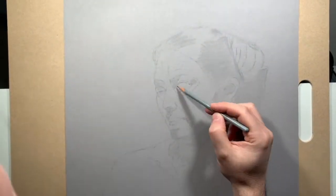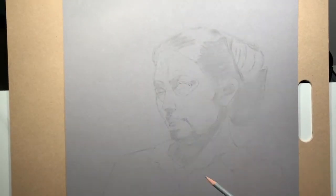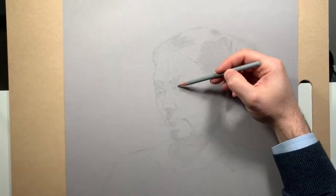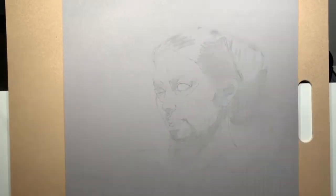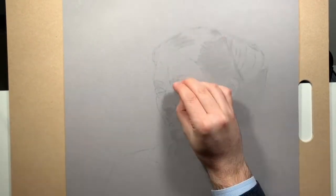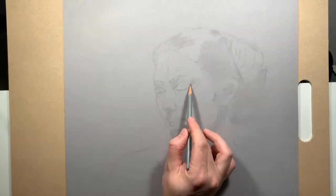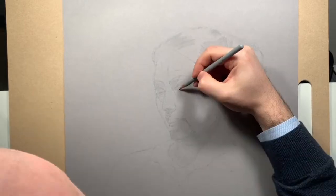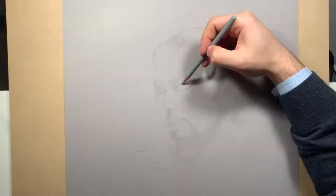In the first stage of drawing the portrait, we're just trying to get the basic forms onto the paper and where the different features fit in relation to one another. And now in the second phase, we're getting more detailed on what the features actually look like, and also very specifically where the edges of those different features are.